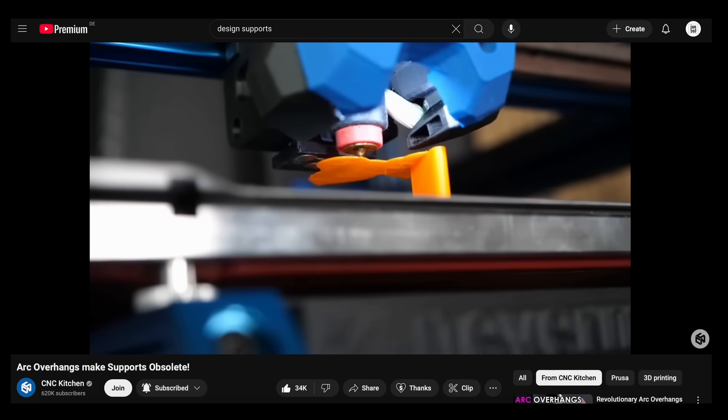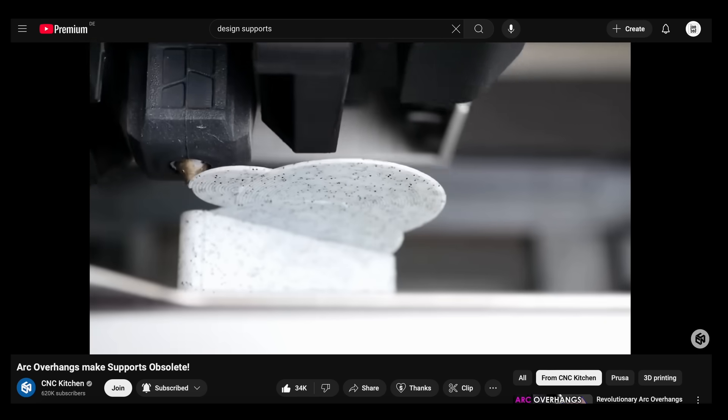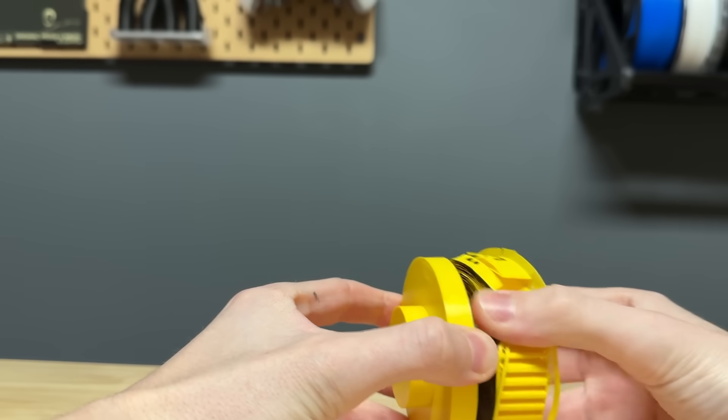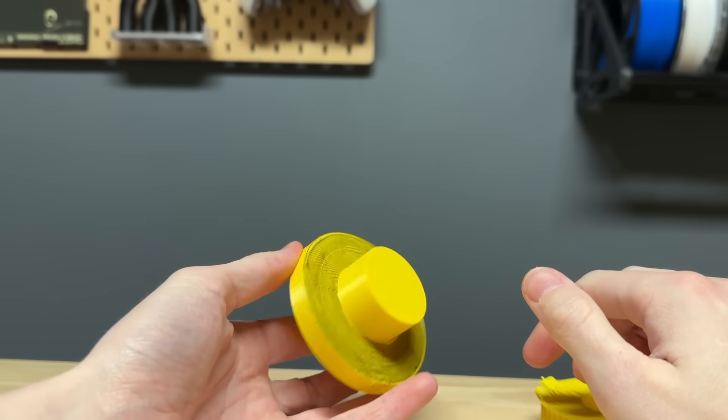Another approach to avoid supports is arc overhangs — for this I recommend watching the video from CNC Kitchen. Feel free to share your tips and tricks in the comments and let me know what you found useful in the video.